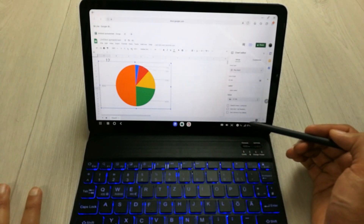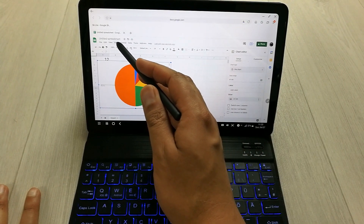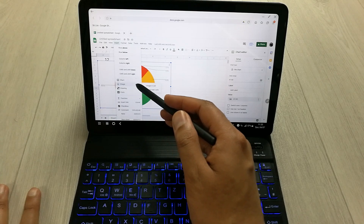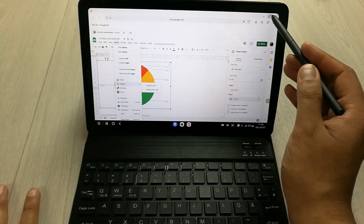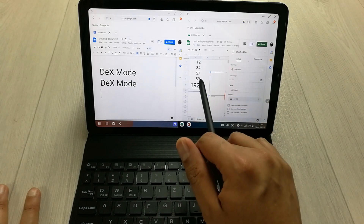All the tools are available. If you want to insert an image, go to the Insert menu and you'll see the option to insert an image — either in cell or over cell. So all of these functions are available in Google Sheets.